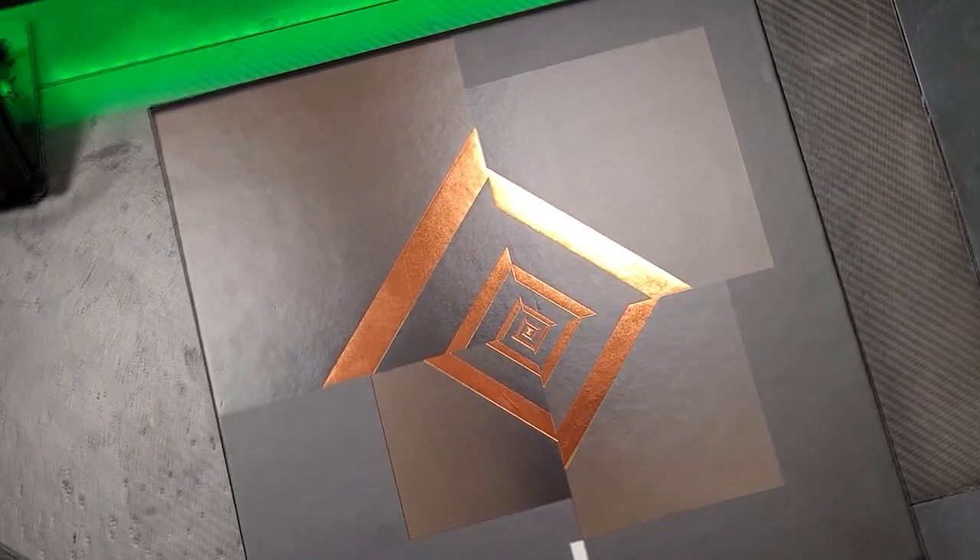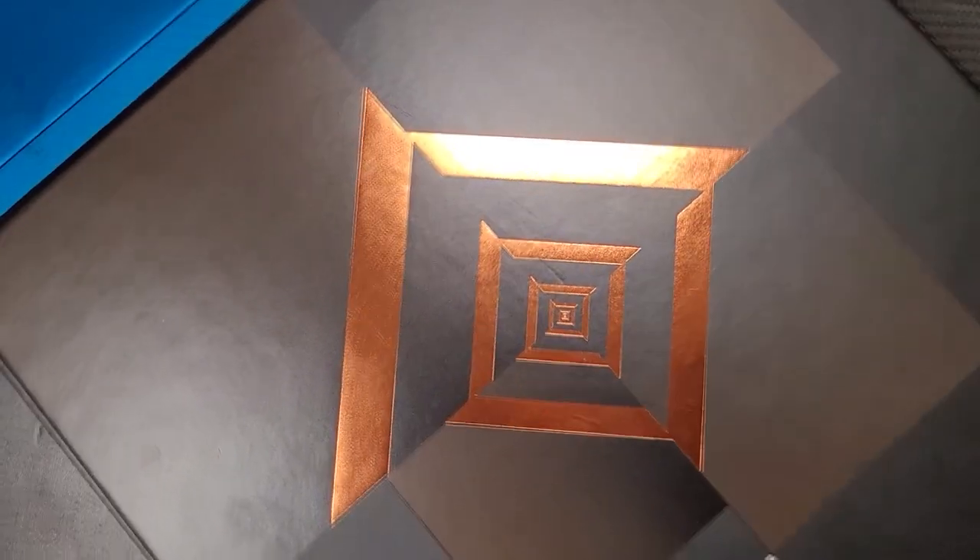Hey all you code breakers, welcome back to the Byte Command. Today we're going to be doing an unboxing video where I will be showing you an exclusive look at the Intel 12th Gen Launch Kit. We were very lucky to have done a build which of course includes two 16GB Kingston Fury DDR5 RAM and some other parts you probably find interesting.